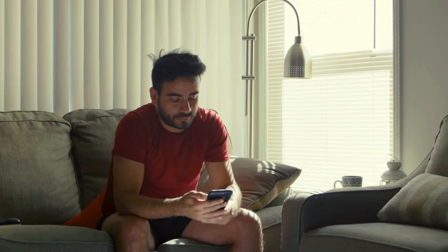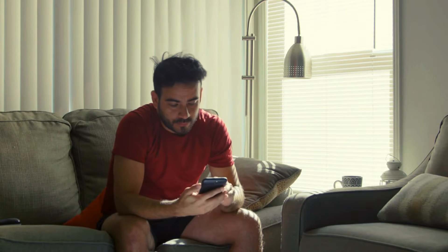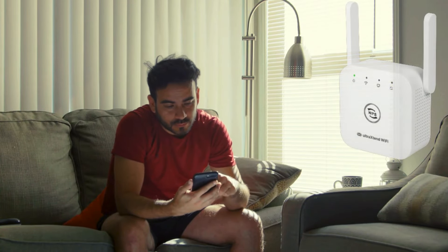Are you tired of dealing with Wi-Fi dead zones in your house? It's really frustrating and annoying to try to use the Wi-Fi network you pay for and not be able to. But if you've come to this video, it's because you're looking for more information about Ultra Xtend.